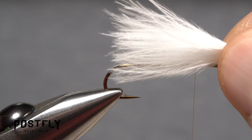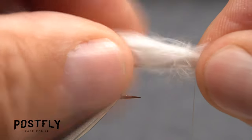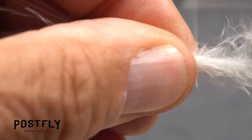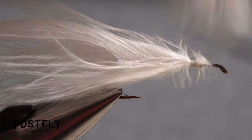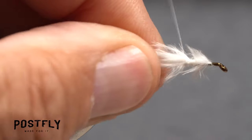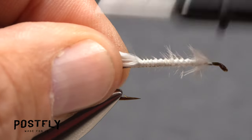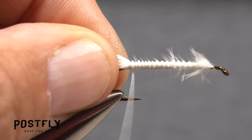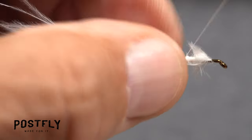Measure to form a tail a hook shank in length, then transfer that measurement rearward to the start of the bend. Use tight wraps of tying thread to begin anchoring the marabou to the top of the shank. Once it's somewhat secured, snip the excess butt end off close. Continue taking open spiral thread wraps rearward to bind the marabou feather to the top of the shank, all the way back to the start of the hook bend. You can then wrap up the shank to where you began.